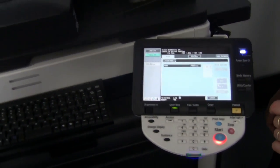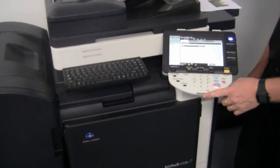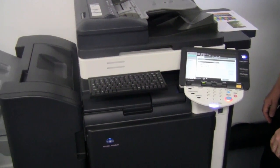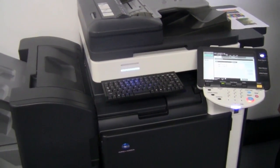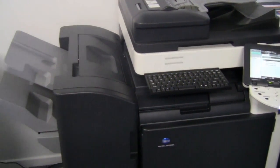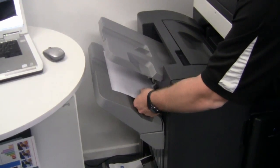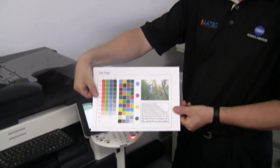That will now print this document. You can see the data light is flashing there, just like a normal print job sent from your computer, and any of the print options will be applied. And there's your document — ready to go.